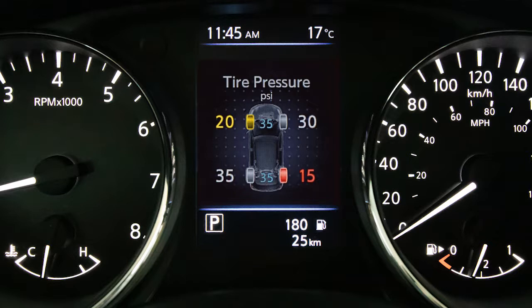The order of the tire pressure figures displayed on the screen corresponds with the actual order of the tire position. When adding air to an underinflated tire, the TPMS with Easy Fill Tire Alert provides visual and audible signals outside the vehicle to help you inflate the tires to the recommended cold tire pressure.